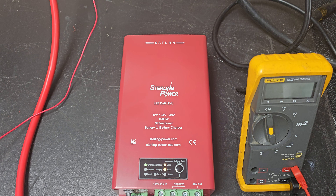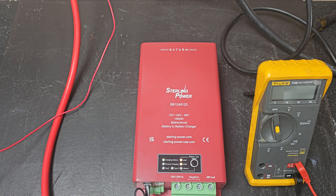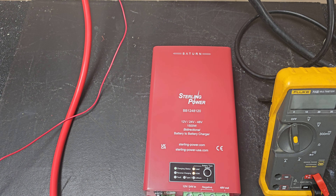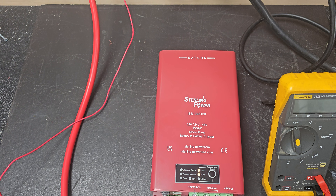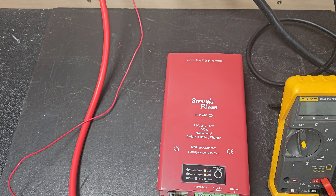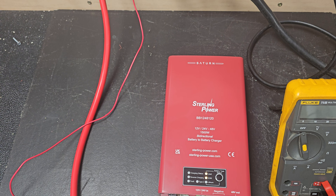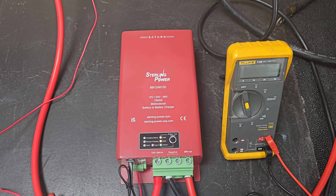This also has the bi-directional feature. So it will do about 40 amps at 12 volts in reverse, and it will do about 20 amps at 24 volts in reverse. The specific 12-volt voltage it goes back to is about 13.4 volts, and therefore it's about 26.8 volts when reversing back onto the 24-volt battery.